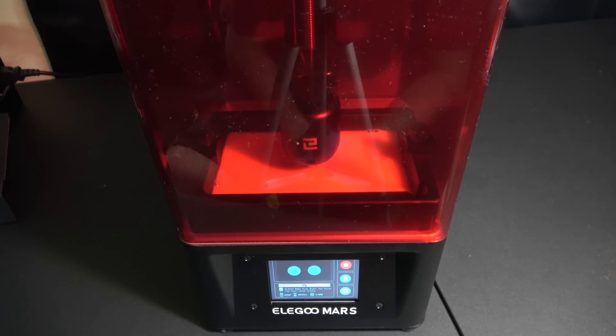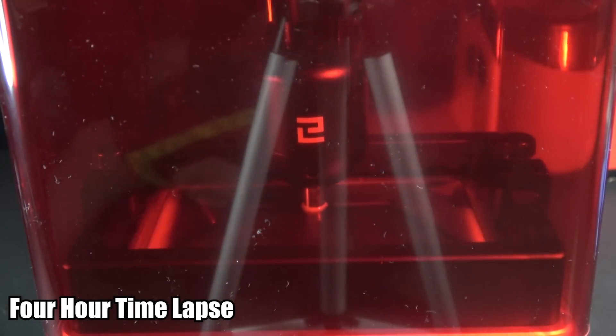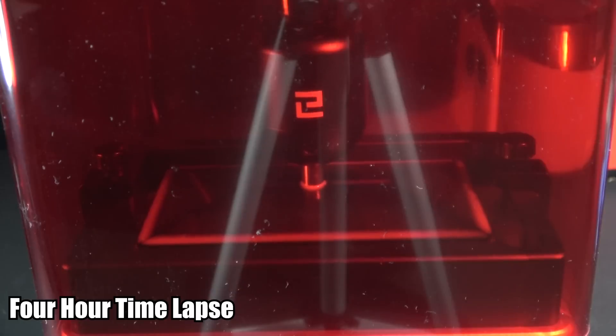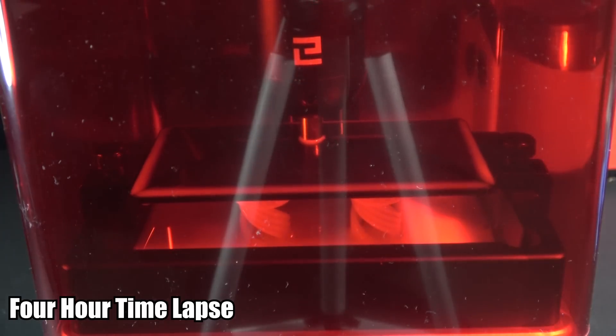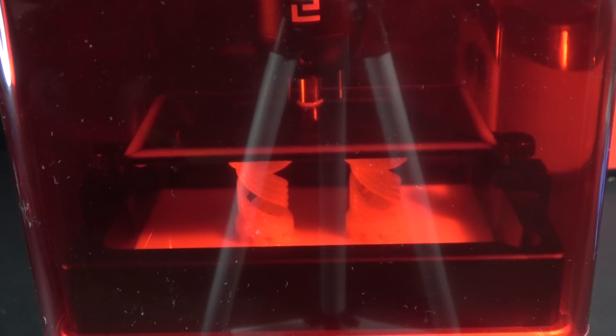It prints on it, goes back down, and prints on another layer. I'll show this in a four-hour time-lapse here — it looks gorgeous. You can see how this print works: it takes one extremely thin layer and builds on top of another from the bottom up, until you have your final product of these two printable rooks.